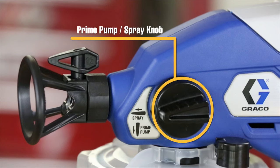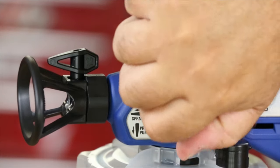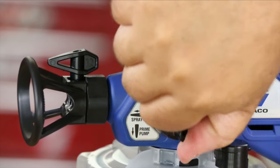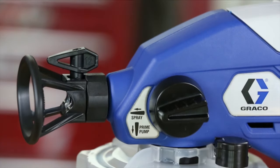The prime pump spray knob on the side of the sprayer has two positions. Turn the knob to the down position to release pressure and prime the pump. Turn the knob to the forward position to spray.